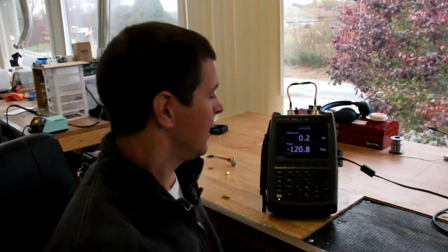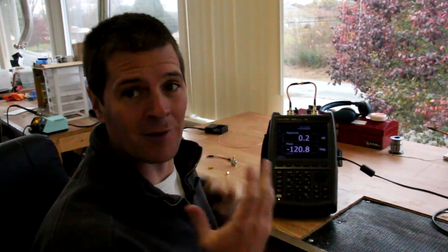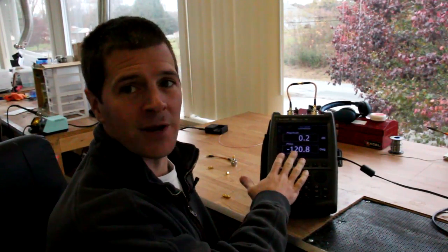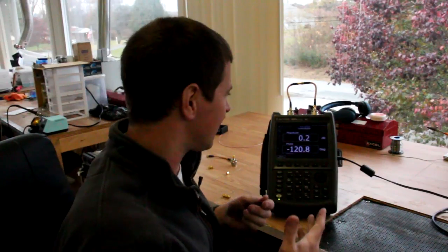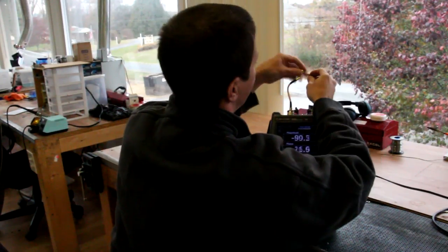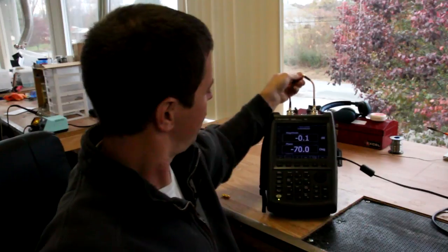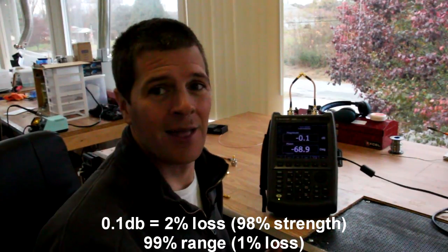What about a right angle adapter at a lower frequency like 2.4 GHz? We have to zero the analyzer again. Notice we're at 0.2 dB less loss through the cables — loss is proportional to frequency. Going from 5.8 GHz to 2.4 GHz gained us 0.2 dB. So at lower frequencies, longer runs of cable or more adapters incur less loss. After zeroing and screwing on the adapter, we see 0.1 dB — similar to the RPSMA adapter.